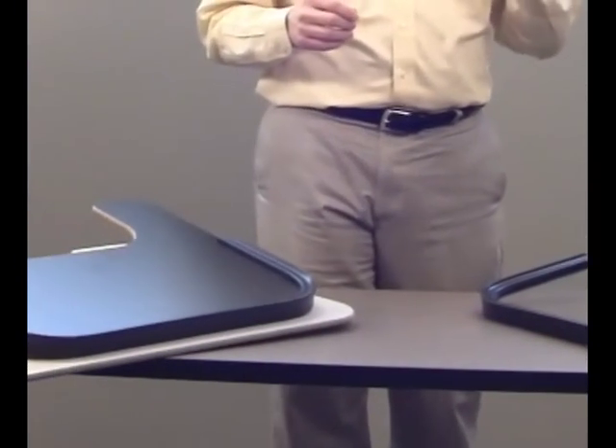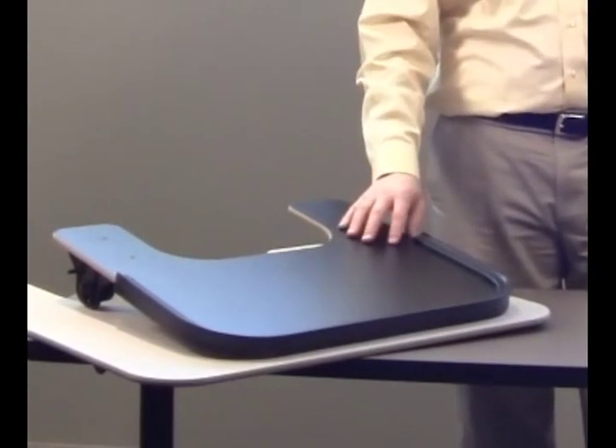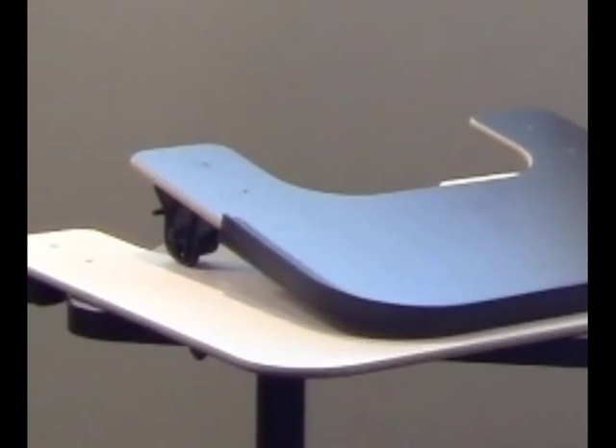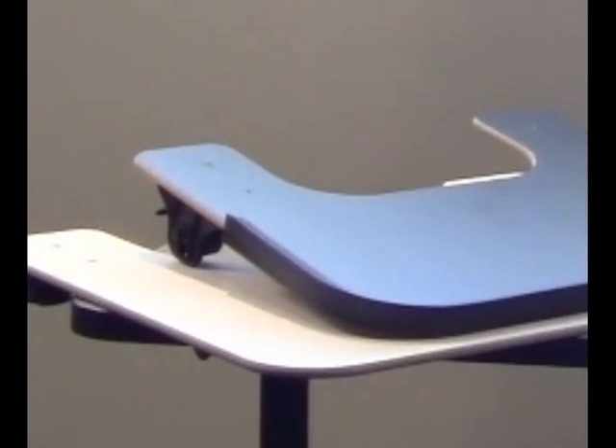We're also going to talk about our 3/8-inch black laminate material, and our 3/8-inch gray laminate material. These tend to be the most popular out of all the materials that we manufacture trays from.